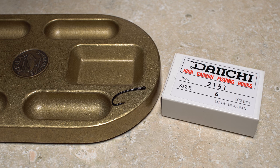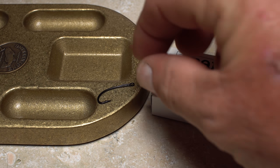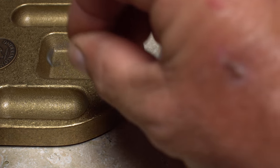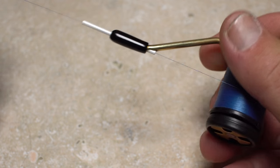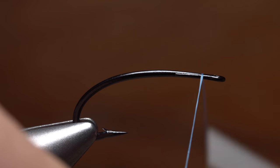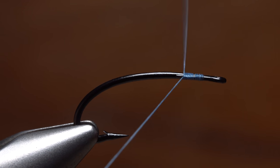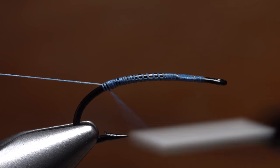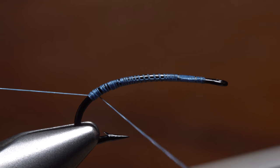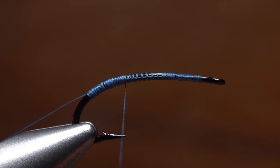For a hook, John uses an extremely robust and good-looking Daiichi 2151 in size 6. For thread, he's loaded a bobbin with a spool of Royal Blue 6-0 Uni. Get your thread started on the hook shank halfway between the back edge of the eye and the end of the return. Continue taking thread wraps all the way down the shank to just past the hook barb, making sure to leave a tag that's about 2 inches long. End with your thread at the hook point.